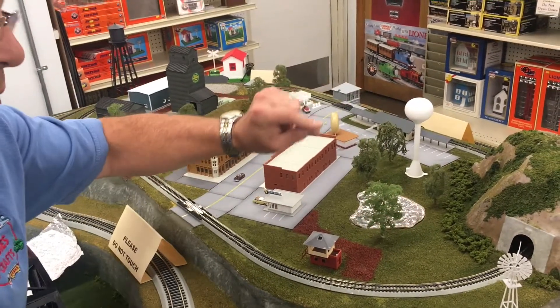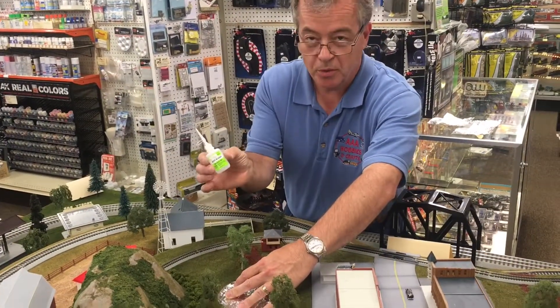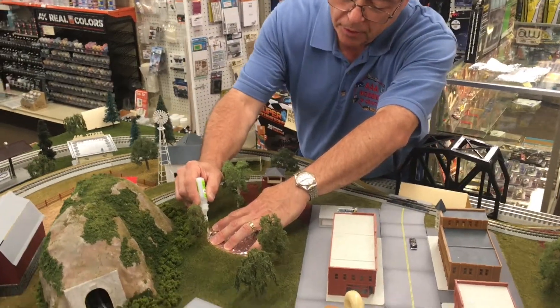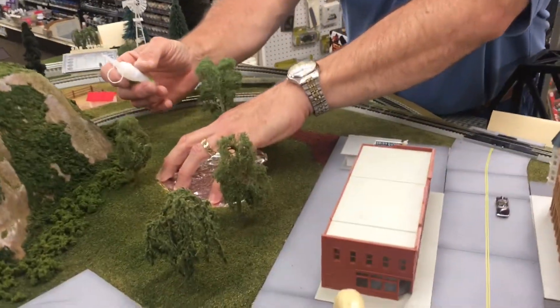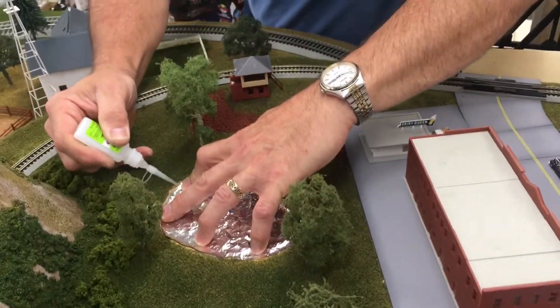Then what I'm gonna do is take some super glue — this is Zappa Gap — and go around the edges and glue this piece down. I'm gonna place it right around the edges of the foil here and glue the foil down to the wood. I don't expect you to watch me do this whole thing, but that's the second step: to glue this foil in here.